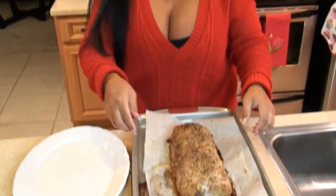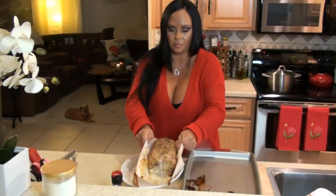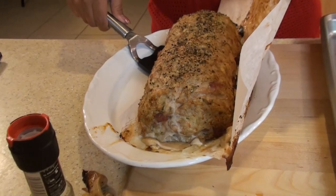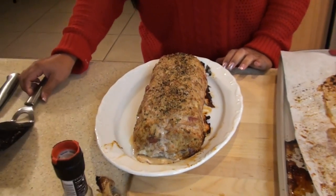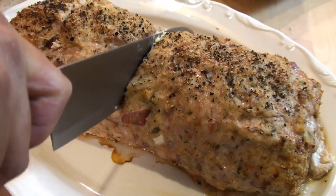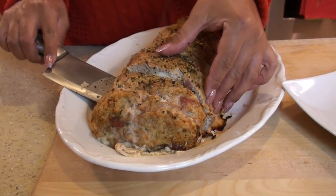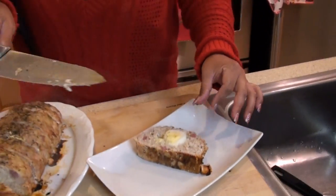We're going to lift it with our parchment paper to get it on our platter. We're going to do a nice little trick and slide our parchment paper right from under our meatloaf. How pretty is that? Our meatloaf is done, so now we're going to cut. It smells so good. Now it's time to plate my dish.